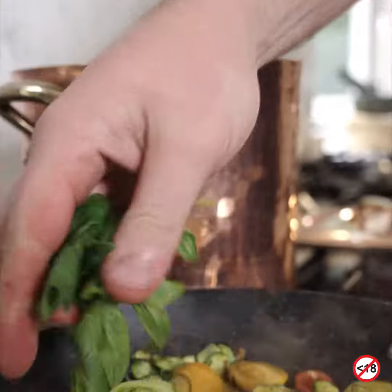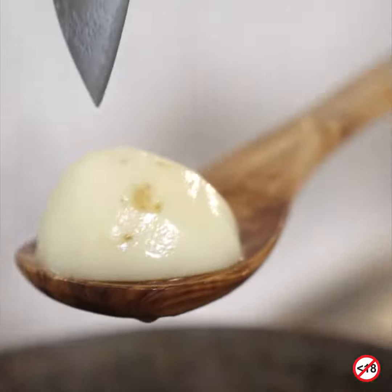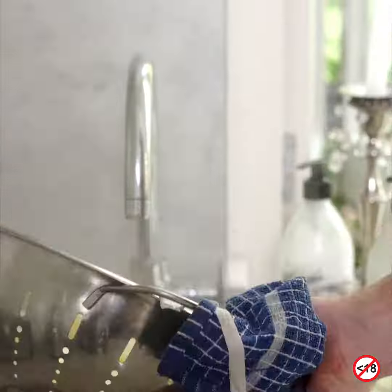Basil going in. Good to go. I'll let it steam there and the water will go.